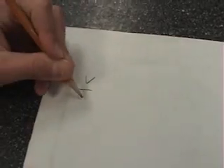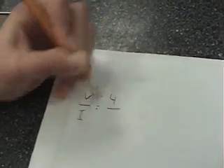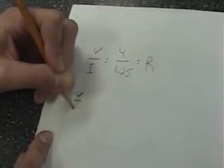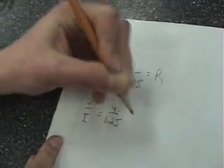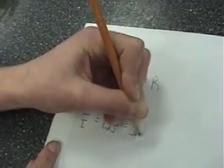To figure out the resistance, we're going to use a mathematical equation called Ohm's Law. V is our volts and I is our current. We had 4 volts and 1.25 for current, and that will equal our resistance. 4 divided by 1.25 equals 3.2 Ohms.